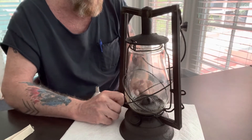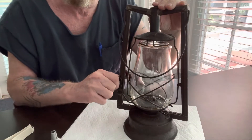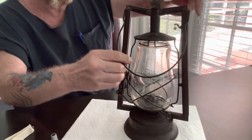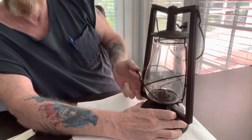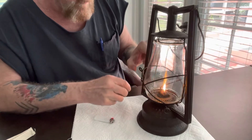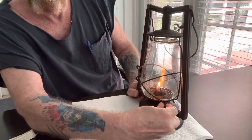To light the lantern, there's a mechanism right here that raises and lowers the entire assembly. What you do to light it: raise it up, use your lighter to light the wick, lower it, and then that snaps back into place. From there you can raise or lower the wick to adjust the flame.